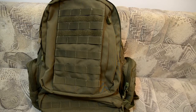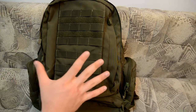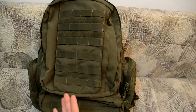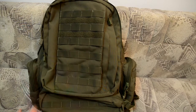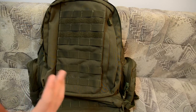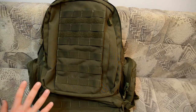Hello guys, welcome to the tactical gear review channel. Today we have the Condor backpack for review. Condor is a well-known United States company, but they actually make their products in China. I have the three-day Condor assault backpack, made for three-day battlefield use or for hiking and tourism. I have it here in OD green, but it also comes in multicam, ATACS, or any other camouflage color you like.